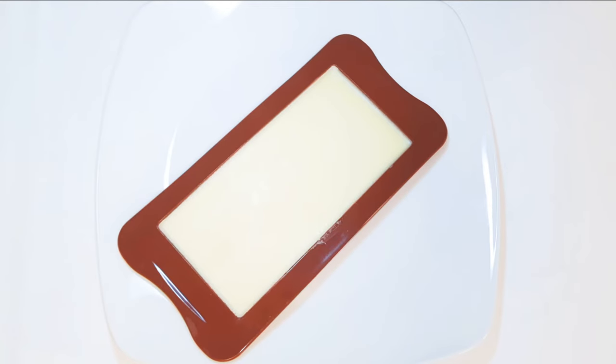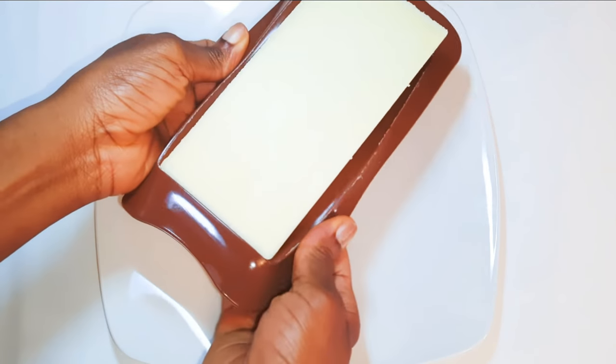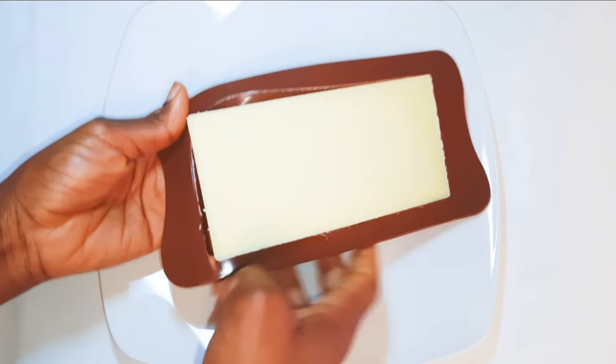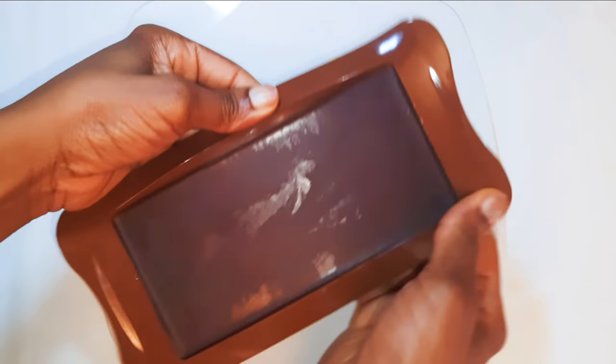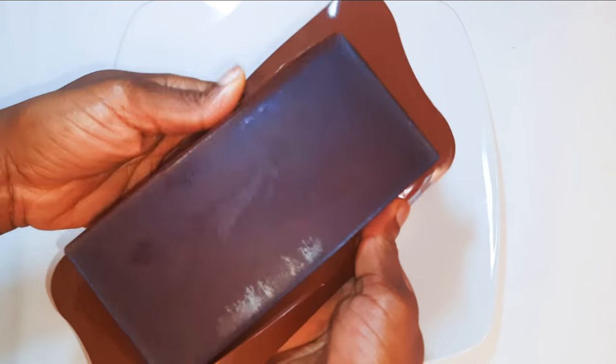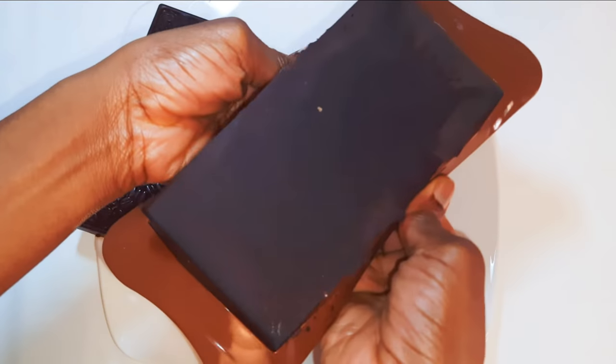After about three hours, our chocolates are ready. Here is my white chocolate — look at this, it's just beautiful and it smells so good. Next I've got my milk chocolate, and finally my dark chocolate.